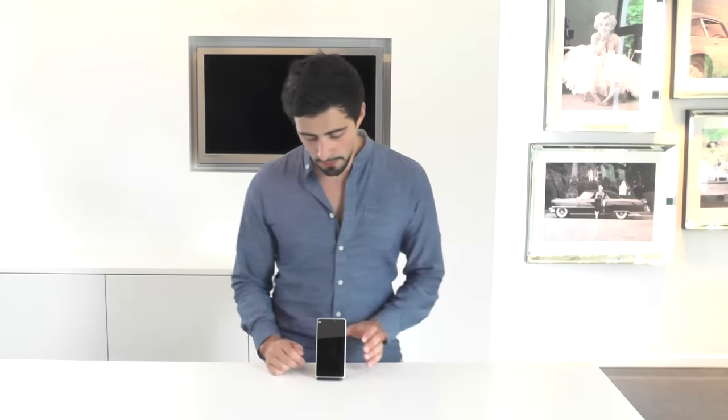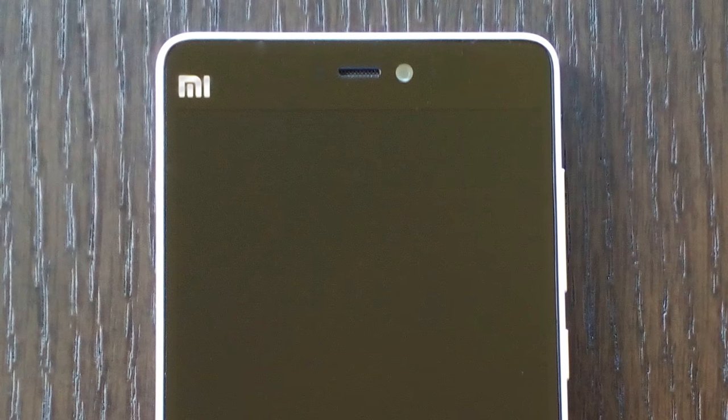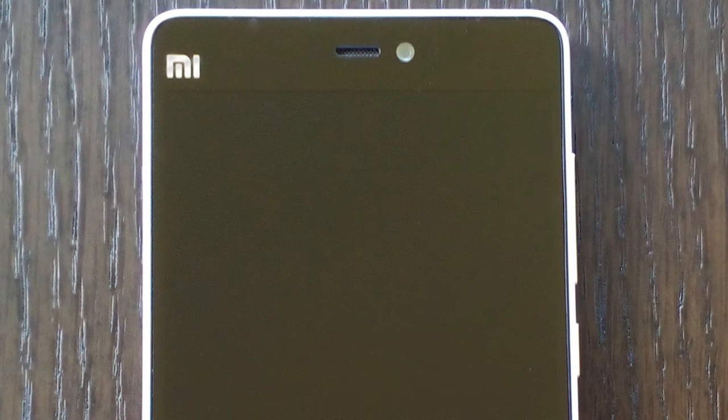Let's take a look at the design of the phone. The first thing we notice when we pick up the phone is the front panel — it's one solid big piece of glass, so it looks beautiful. When you hold it in your hand it feels like you're holding one big screen. On that big screen you see the logo and this metallic texture which looks pretty nice, not intrusive. You have the front-facing camera and the speakers.